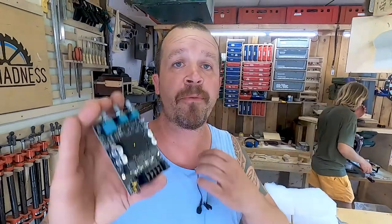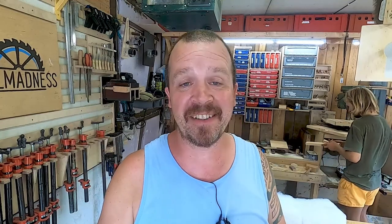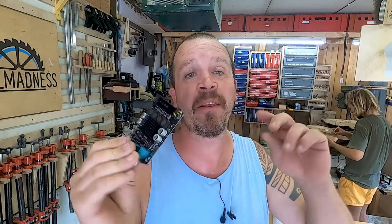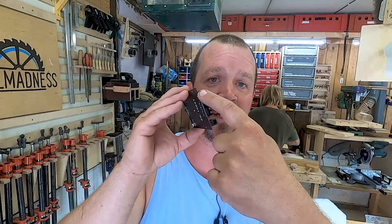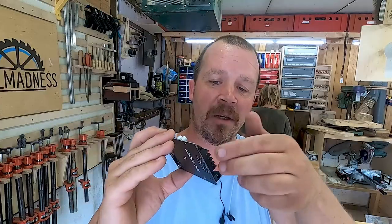This is the Bluetooth board I picked up from Amazon — you can find a link down below. There are several different versions. If you have some old speakers at home you want to convert, you can get these in different strengths — different wattages and ohms depending on what speakers you have, so look that up before you buy. You can get them for about 20 euros, and they work really well. I tried this one out before building it in and it sounds great. It's got Bluetooth 5.0 and also has a 3.5mm jack input.